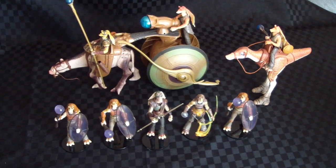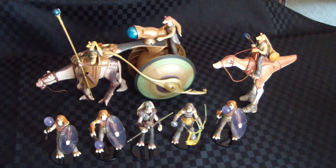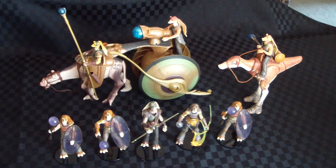G'day everyone and welcome to another one of my Star Wars display videos. I'm going to give you a look at an Episode 1 themed display now.